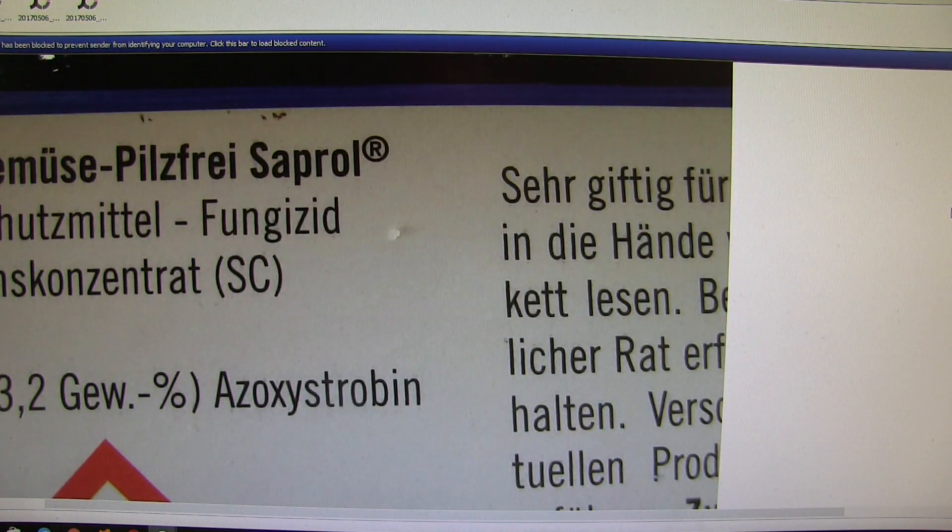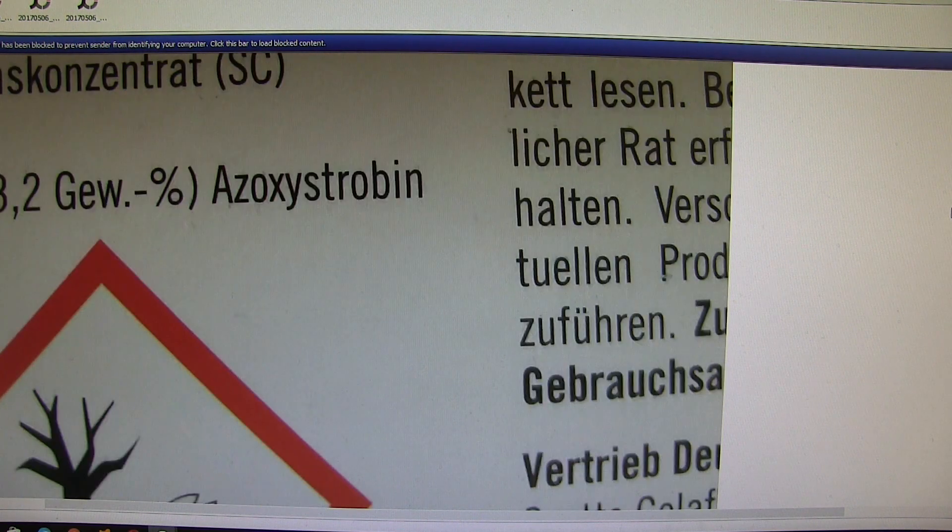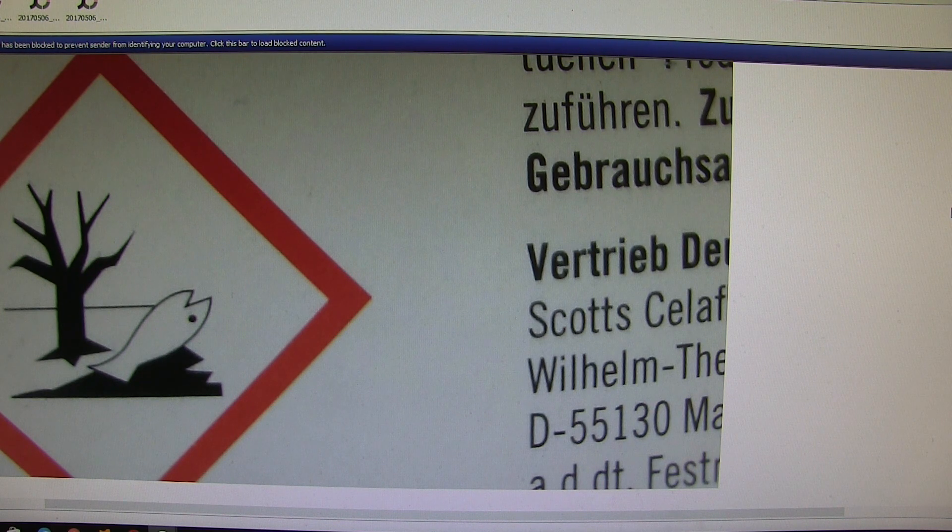That's the actual chemical — that's oxystrobin. It says dangerous to fish and wildlife and all that stuff — I know all that. All of these chemicals are harmful in the environment and they will be strictly restricted to my grow room and used with care. That's it — see what you can do for me.